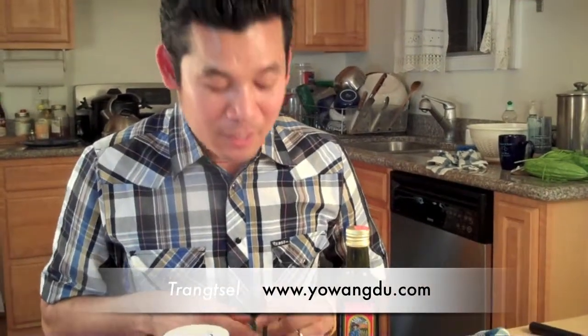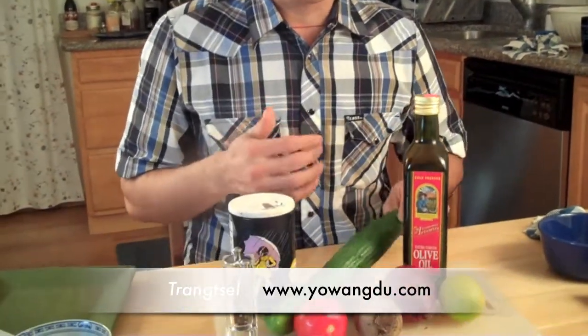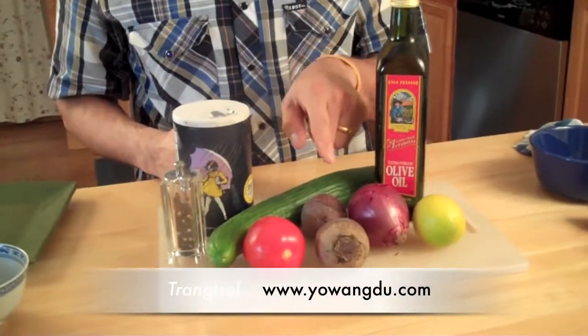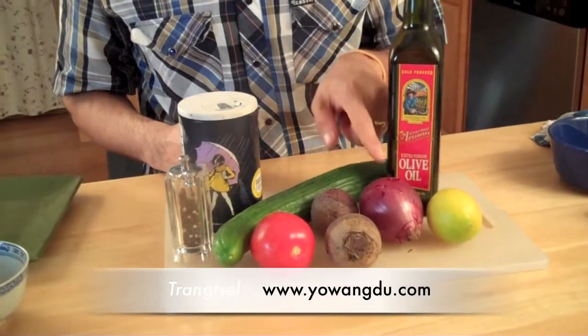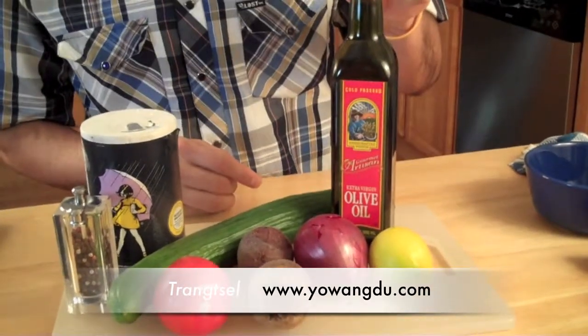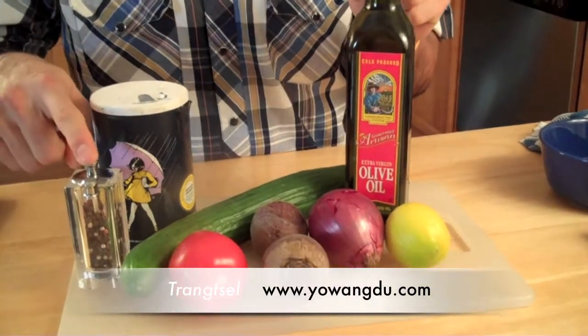Right now I'm going to make a changze. Changze means Tibetan salad. The salad comes with English cucumber — you can use any kind of cucumber. I also have tomatoes, beets, onions, lemons, extra virgin olive oil, salt, and black pepper.